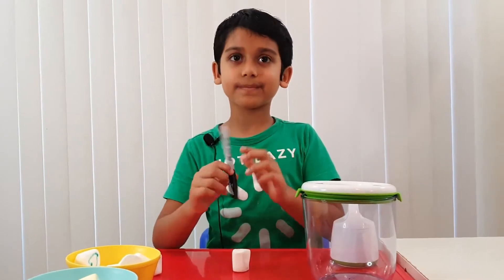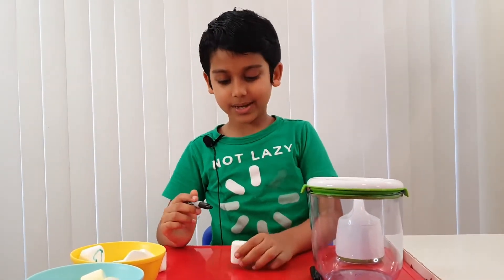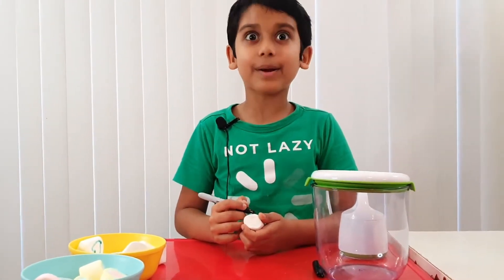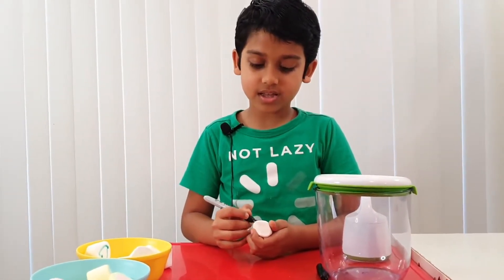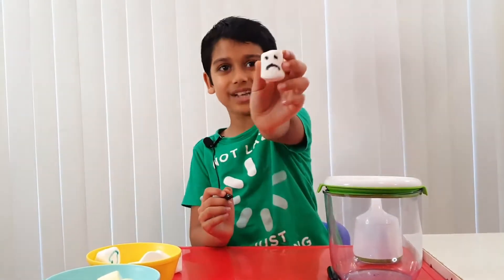So here's a Sharpie. Let's make a face. I'm going to make a sad face. One dot, two eyes, and the sad one. Good, a sad face.